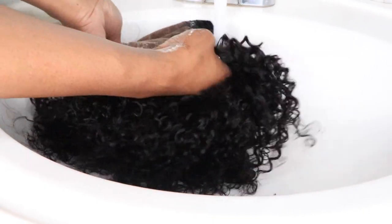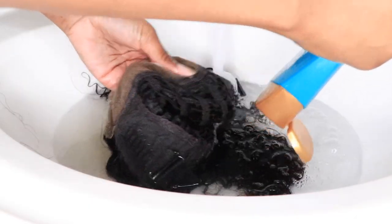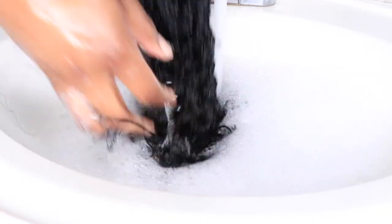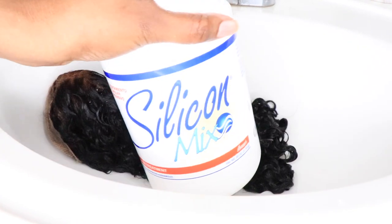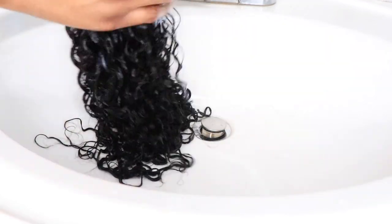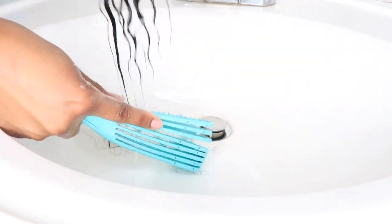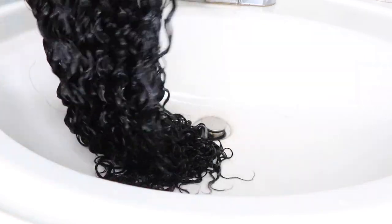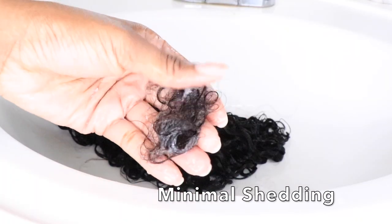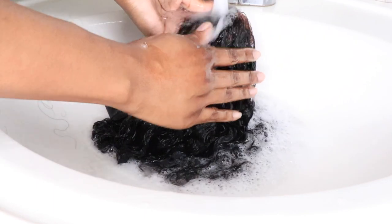The wig that I have is their wear-and-go glueless pre-cut lace wig in the deep curly texture. My wig has the 6x4.5 inch high definition lace, it's 16 inches long, 150 density. It has that new breathable cap, so if you're wearing this wig during the summertime you don't have to worry about overheating. This wig also comes pre-plucked so absolutely no work needs to be done. I did bleach my knots and you'll see me use a little foundation to tone down the lace, though it's not necessary.